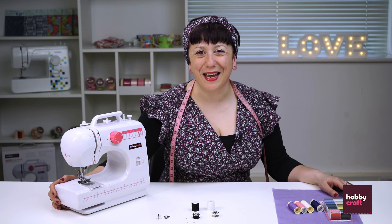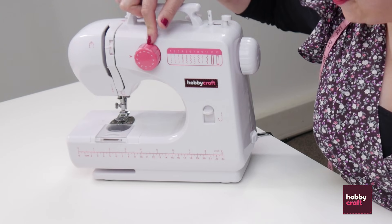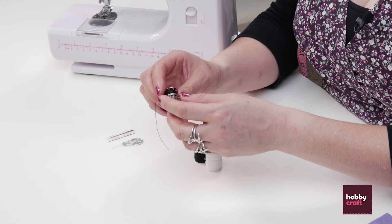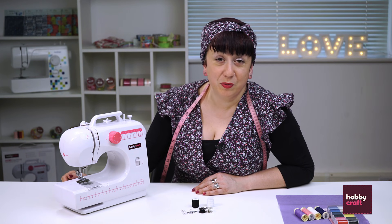Hello, you're here with Miss Libby Rose and today we're going to be looking at the Hobbycraft MIDI machine. This fab machine in the cool Hobbycraft colours comes with two spools of thread, two bobbins, a spare needle and a needle threader. So you're actually all set up and ready to go — everything from home dressmaking right through to quilting and all sorts really. You'll be up and stitching in no time.